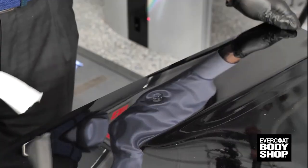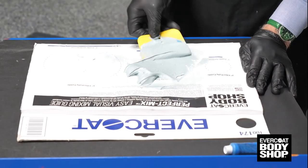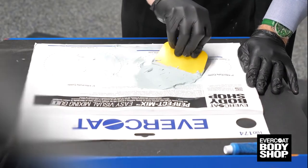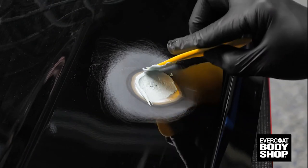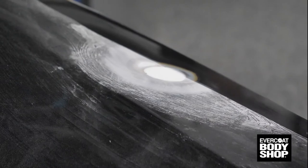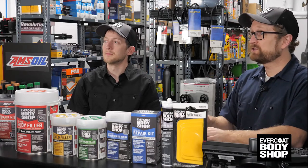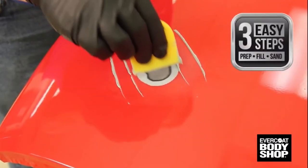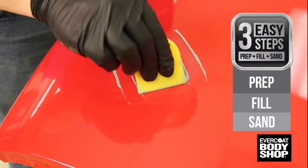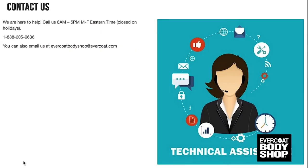First, prep your repair area and make sure it's clean. Mix your product with the Perfect Mix sheet and apply it to your repair area. Wait for the repair to dry and cure, then sand to a smooth, even finish. Then you're ready for priming and paint. This doesn't sound hard at all! Nope. If you ever have questions, you'll find great how-to videos on the Evercoat website. Customer service can also answer any questions you might have, and of course we're here to help you too.